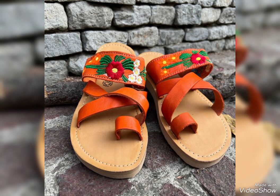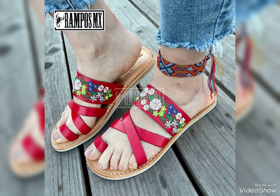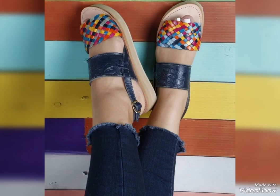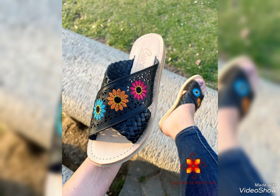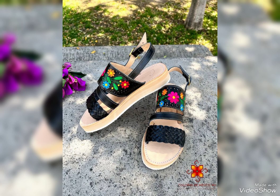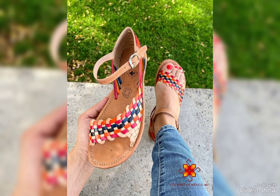Hello friends, how are you? I'm fine and I hope that you all are fine. It's a beautiful and stylish video of different types of sandal designs. Some are handmade, some have embroidery, and some are chatai style. I hope that you like my today's video because the video is awesome.